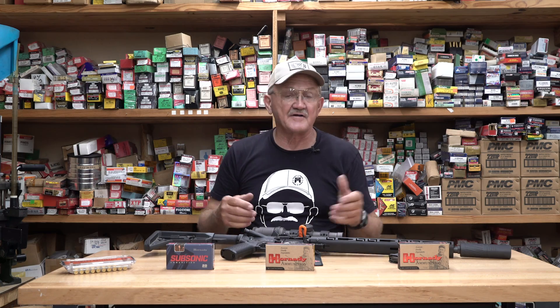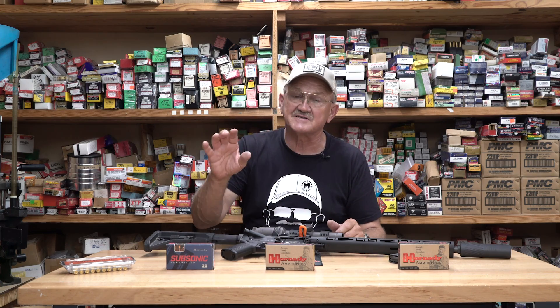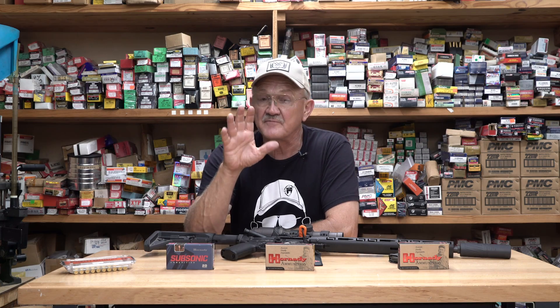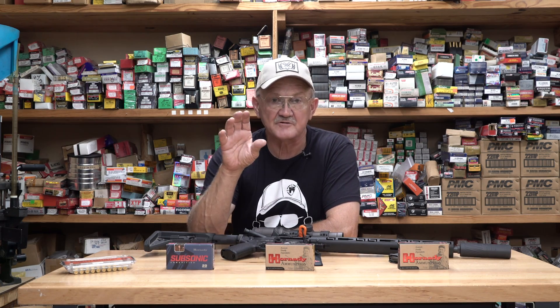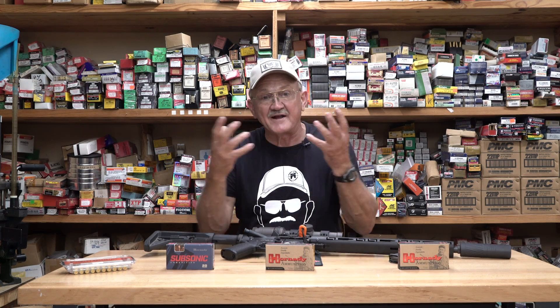Hey everybody, Jerry Metro here. I've got a really fun video for you on the 300 Blackout. A 300 Blackout is a 5.56 case that is shortened and expanded out to 30 caliber. That was JD Jones's brainstorm — he's made a whole series of subsonic rounds all the way up to 50 caliber, and he's the one that came up with this platform.